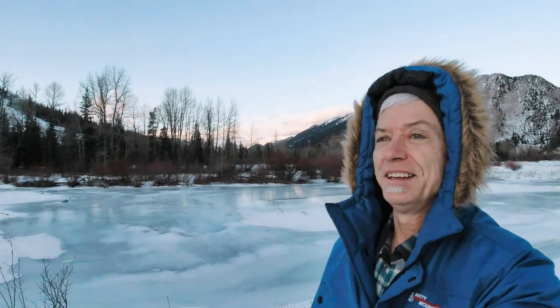Isn't that beautiful? I hope you enjoyed this video - check out my other ones as well.